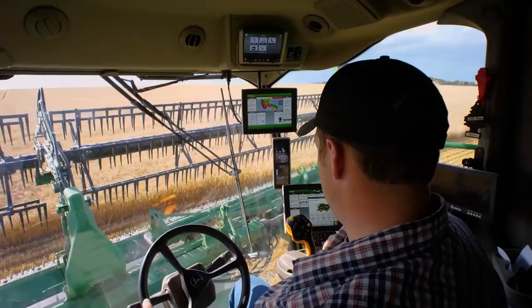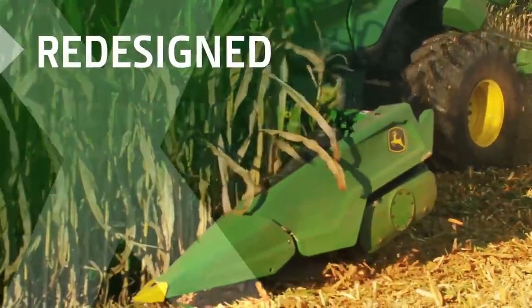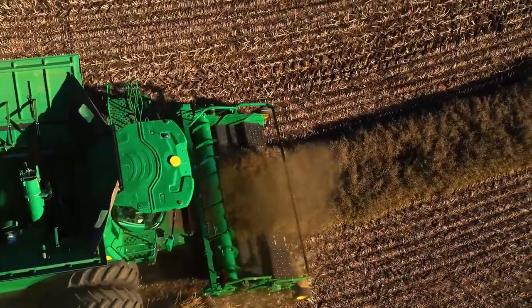To match the increased harvesting capacity of these combines, we redesigned our full line of headers. We'll cover those details in a separate video.